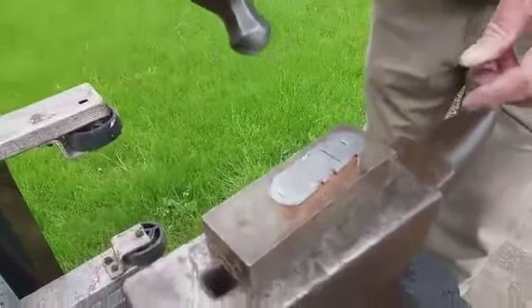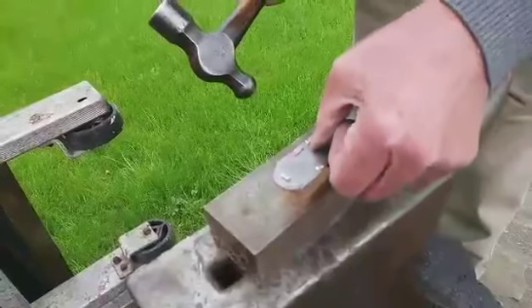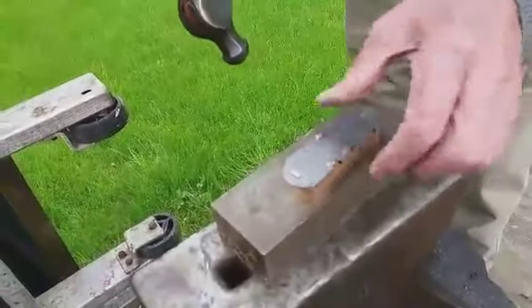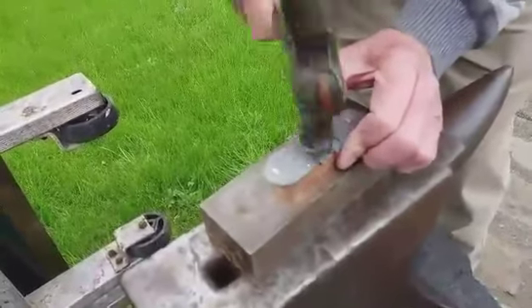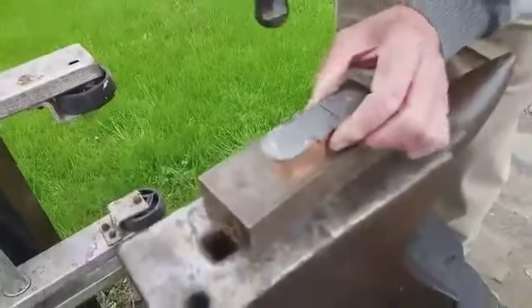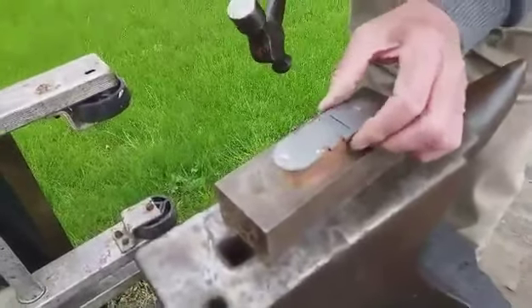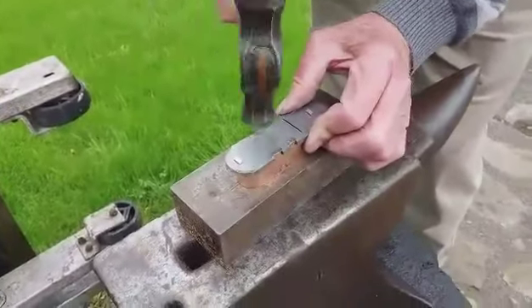I'm hammering the bronze that way a bit to close the gap — that little gap up there. Can't see very well; the wind is affecting my eyes making them run. It's quite cold today.